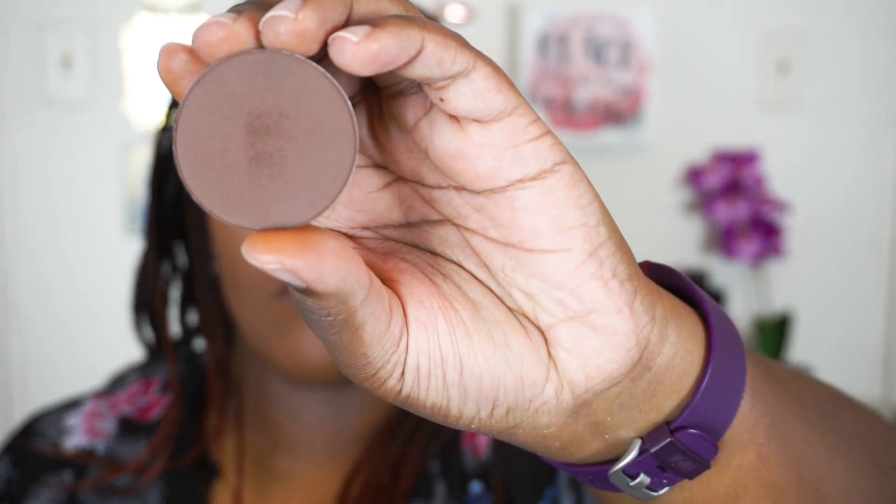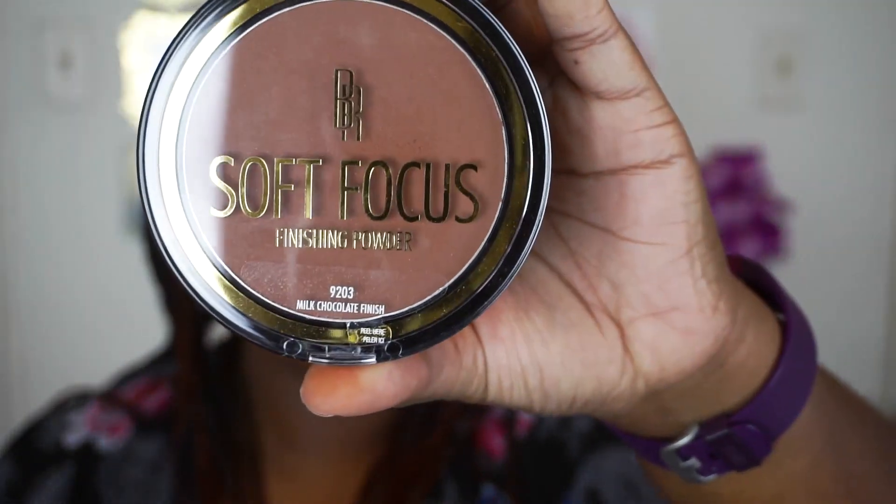To set the actual contour areas I'm going to take this contour shade — it's a pan that you can put into a Z palette that I got from Makeup Geek, in the shade Deal Breaker. And lastly for my complexion I'm taking my Black Radiant Soft Focus Finishing Powder in Milk Chocolate Finish and I'm just going to buff that over all the powders to melt them together and brush away any excess.